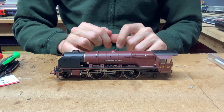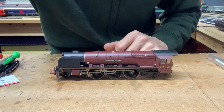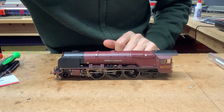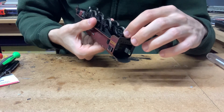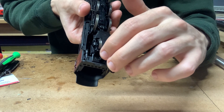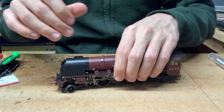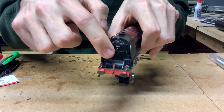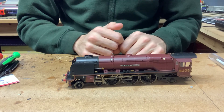One thing with this particular loco, which is one of the small differences between this and the Princess Royal class, is the way that the body is held on. On the Princess Royal class locos, the body is held on by a single screw just underneath the front bogie. However, on this particular loco, the body screw is actually at the back of the loco, just under the trailing bogie. There is a large screw just there - it's large but not incredibly long - and that secures the body shell to the chassis. Then just at the front, just underneath the smokebox, there are two small lugs just poking through just underneath the smokebox door.